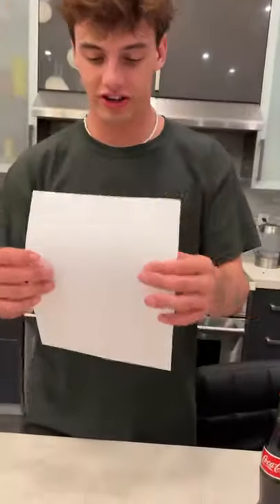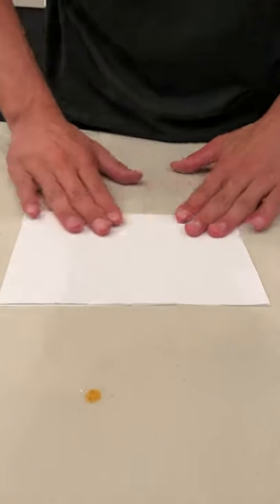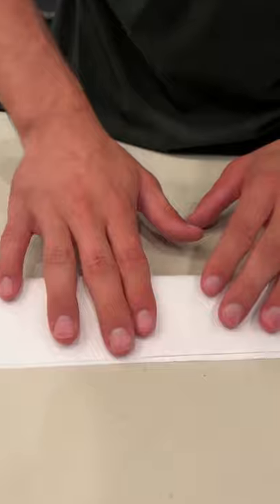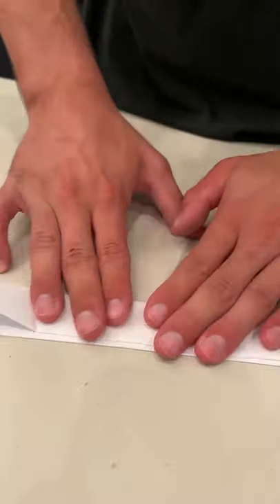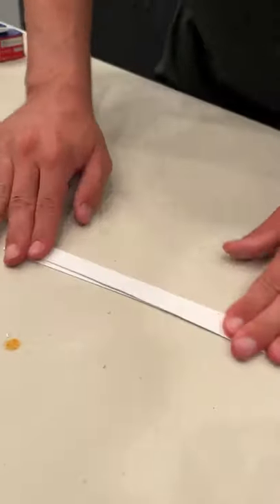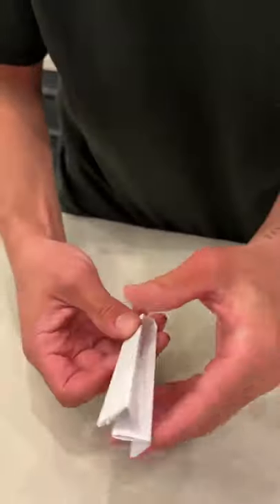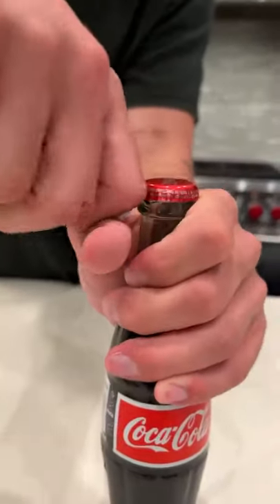All right, so here we have a single sheet of paper. We're going to fold it in half once, just like that. Now we fold it in half again. One more time. I think we can do it one more time. Perfect, just like that. Now we fold this in half like this, and now we use the end and we should be able to pry it.